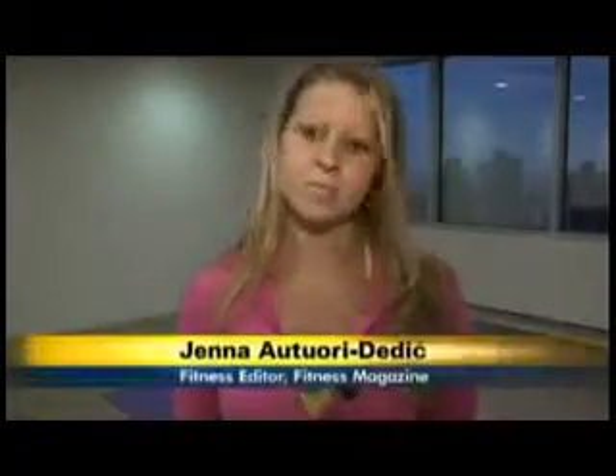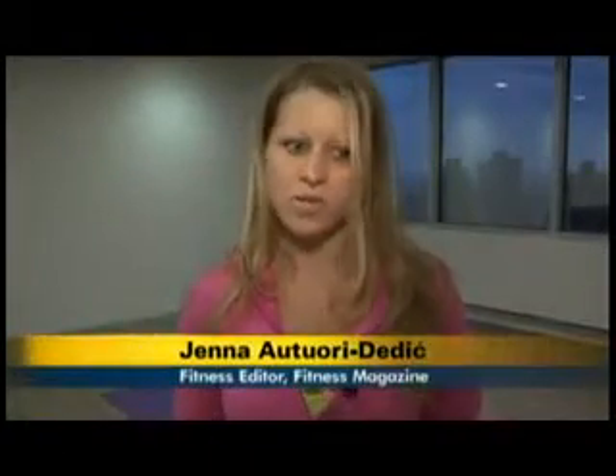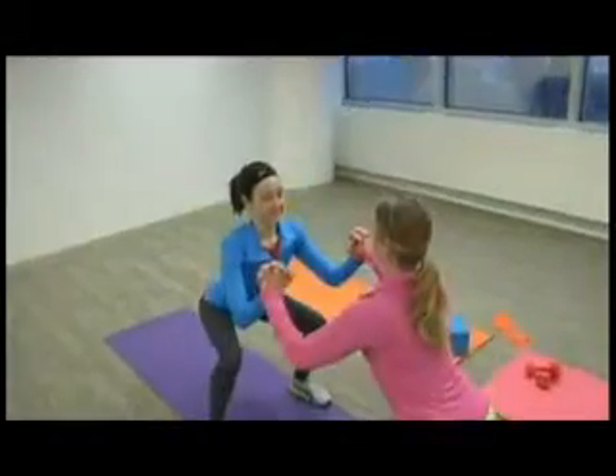Working out with a partner is really beneficial because not only is it just super fun, but you can go out with your coworkers at lunchtime. And when you schedule that date, you're held accountable for it, and you're more motivated and more likely to actually show up. You're not going to leave your friend hanging.